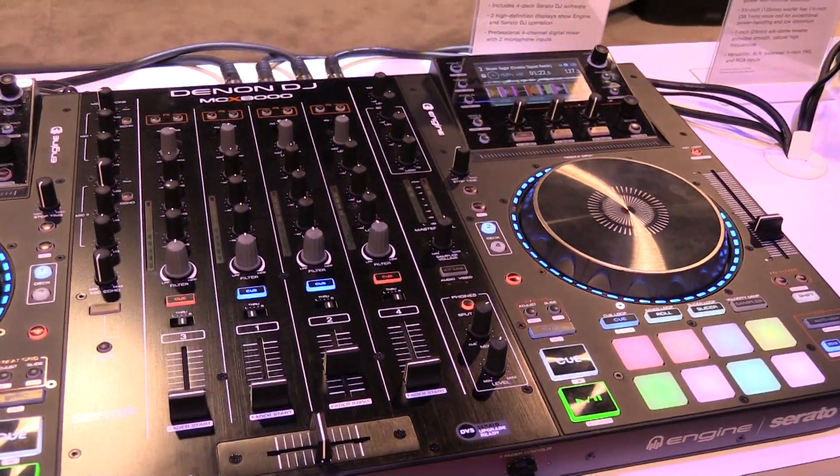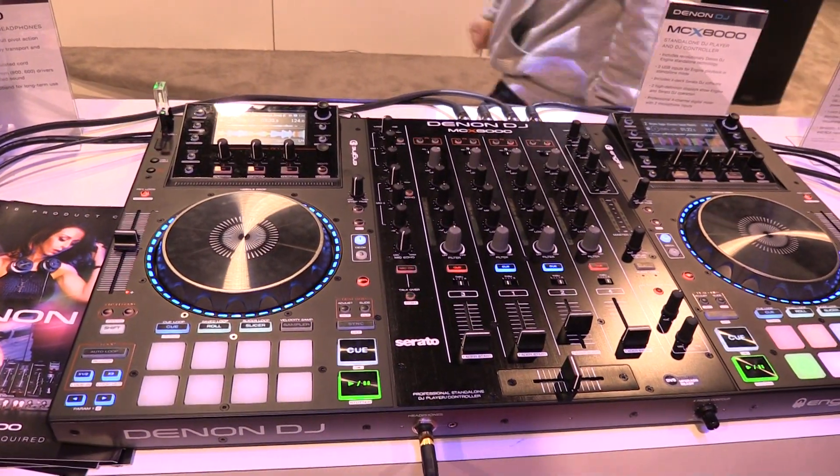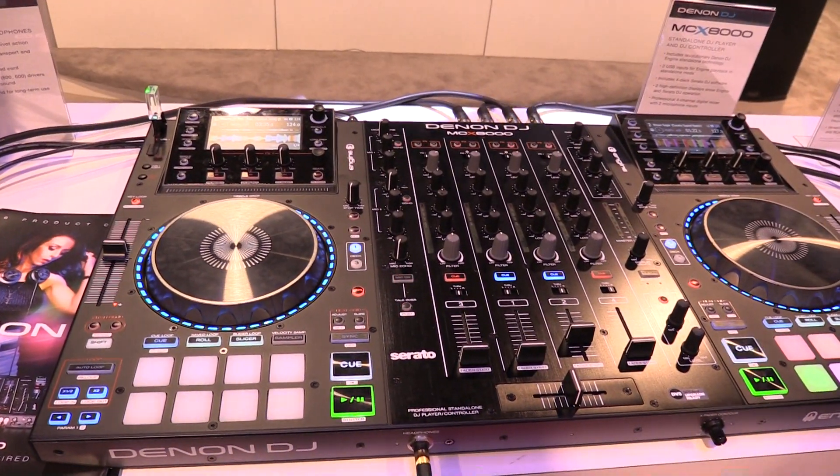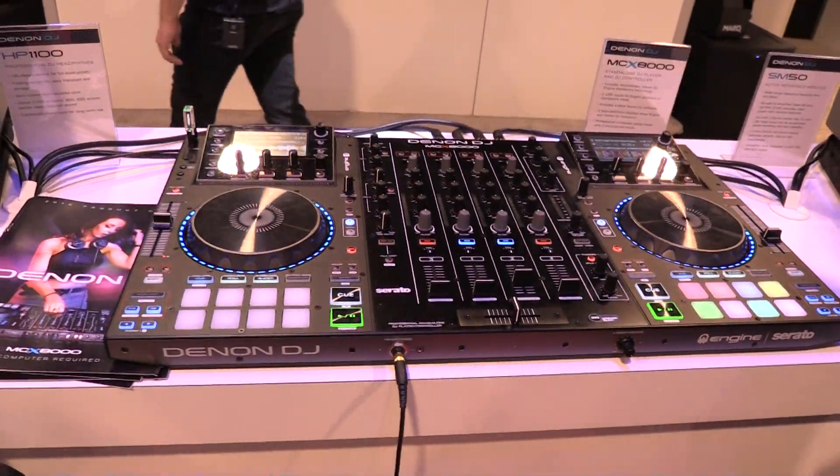Looking at the controller now, it's a full-featured functional controller with a professional 24-bit audio card. This thing is built of pure metal all the way around, top to bottom. It is built for the pro and ready to go on tour. It can handle a lot.